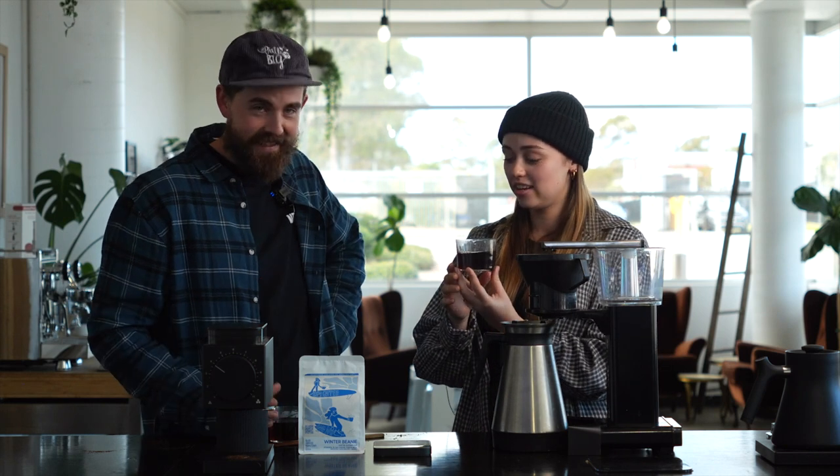Cheers mate. Cheers. It's hot. It's quite hot. Hot tip — give it a minute. Get it? Hot tip. Oh! Not that funny.